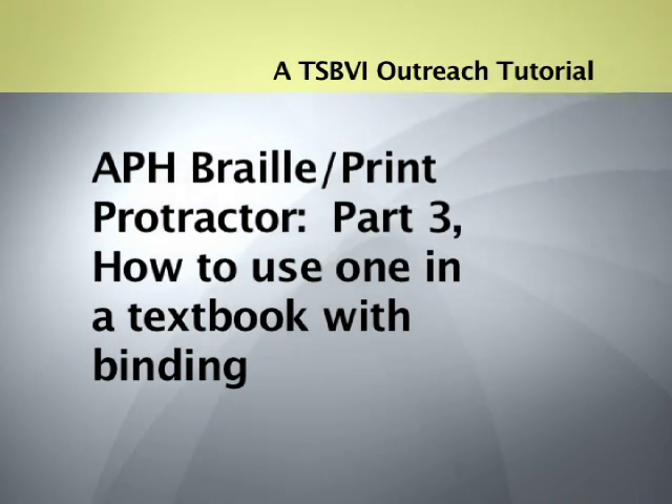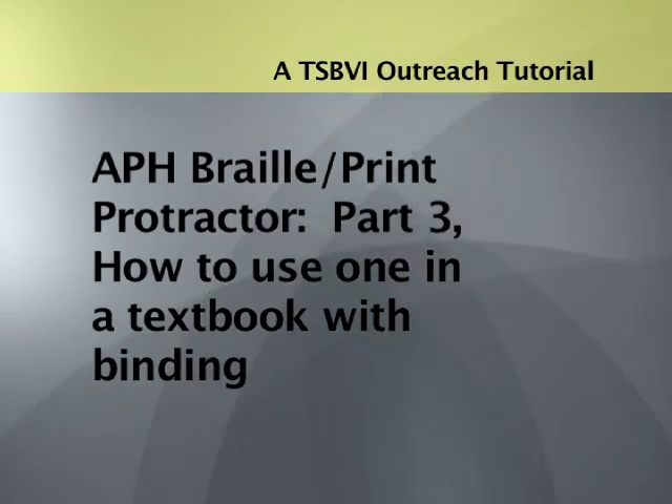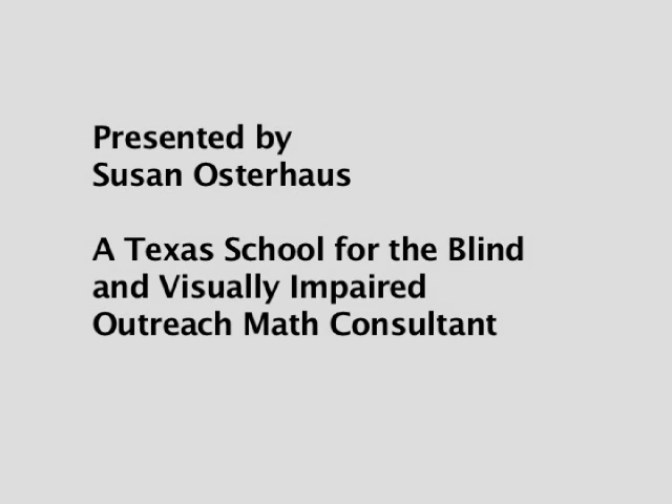A TSBVI Outreach Tutorial. APH Braille Print Protractor, Part 3: How to Use One in a Textbook with Binding. Presented by Susan Osterhaus, a Texas School for the Blind and Visually Impaired Outreach Math Consultant.